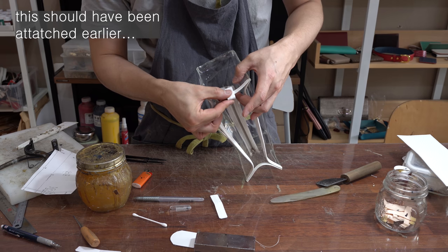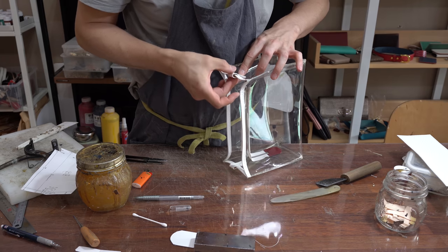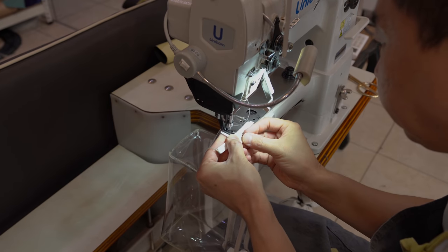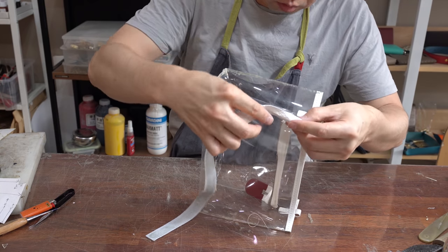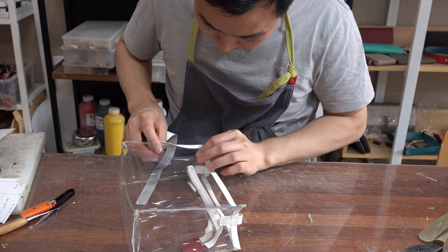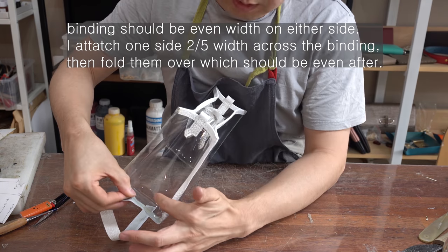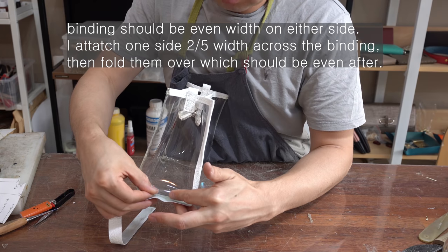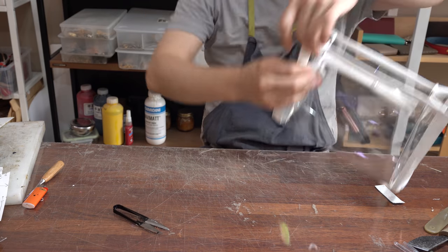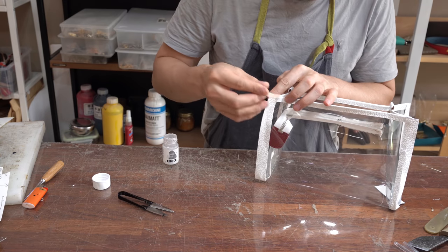I'm going to put it in a little bit. Then I put it in a little bit. This is a little bit, so let's try it.